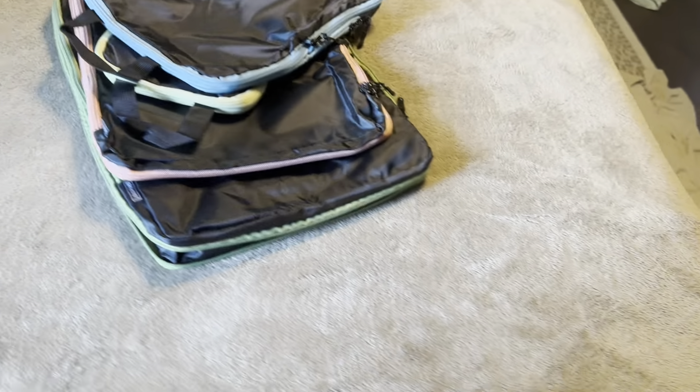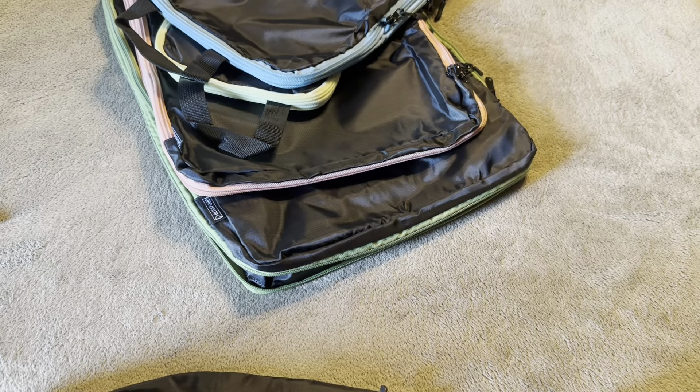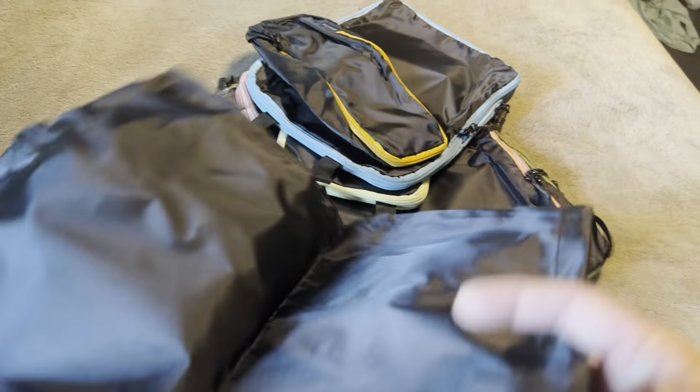This one here is going to be about 13 inches, and then the width on this one is only going to be about four and a half inches. This comes with a little drawstring bag to carry it.